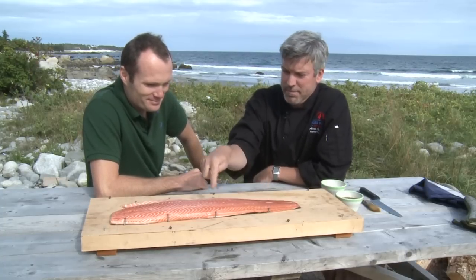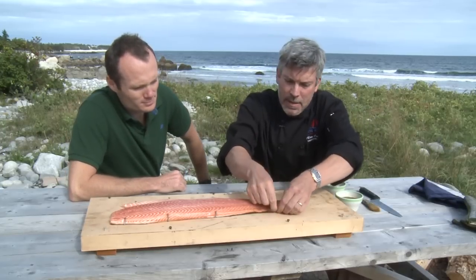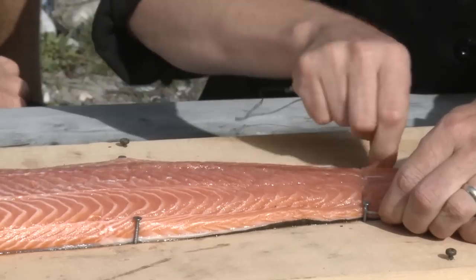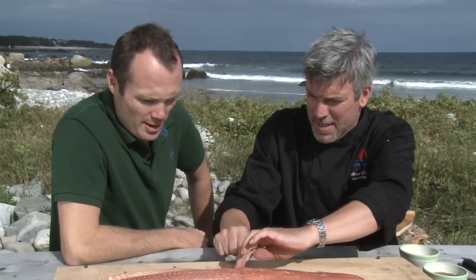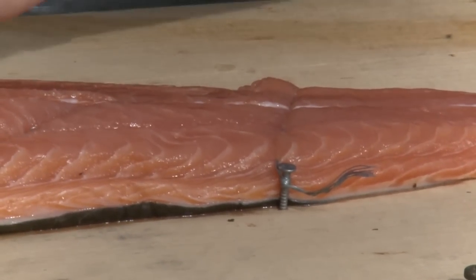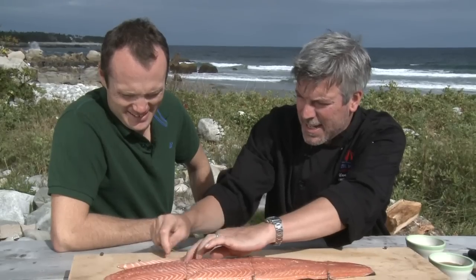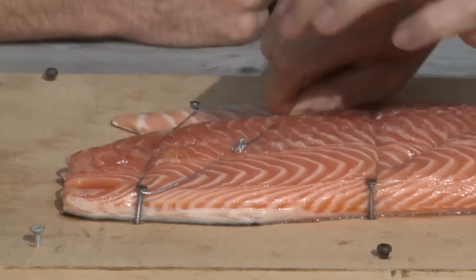We've got some nails interspersed along there, and all we're going to do is wire it up so that it doesn't fall. For obvious reasons, we want to keep this from falling into the fire while it's cooking. Anything that won't burst into flames is what you're looking for. You just have to make sure it's nice and tight so that fish doesn't slide down underneath.